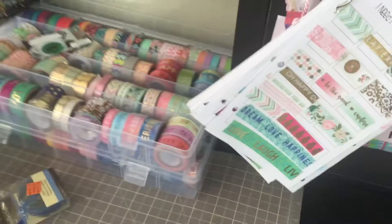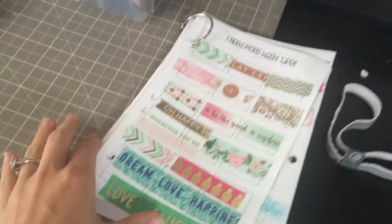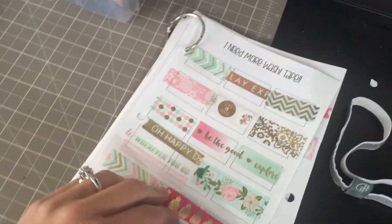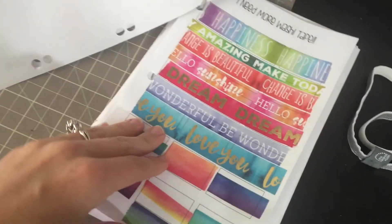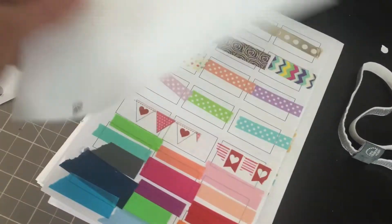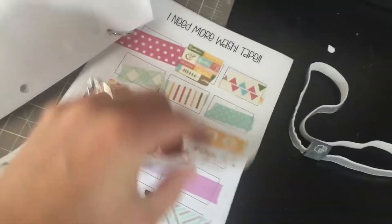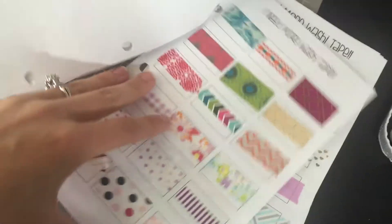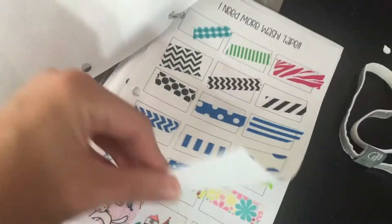And one last thing I have to show you — I actually keep a swatch tape blob of all the different tapes that I have, just so if I'm in a quick hurry I can look through that and see which one I want to use and match it. Yeah, I kind of just put them all on here. I do not know how many I have — I've given quite a few away.